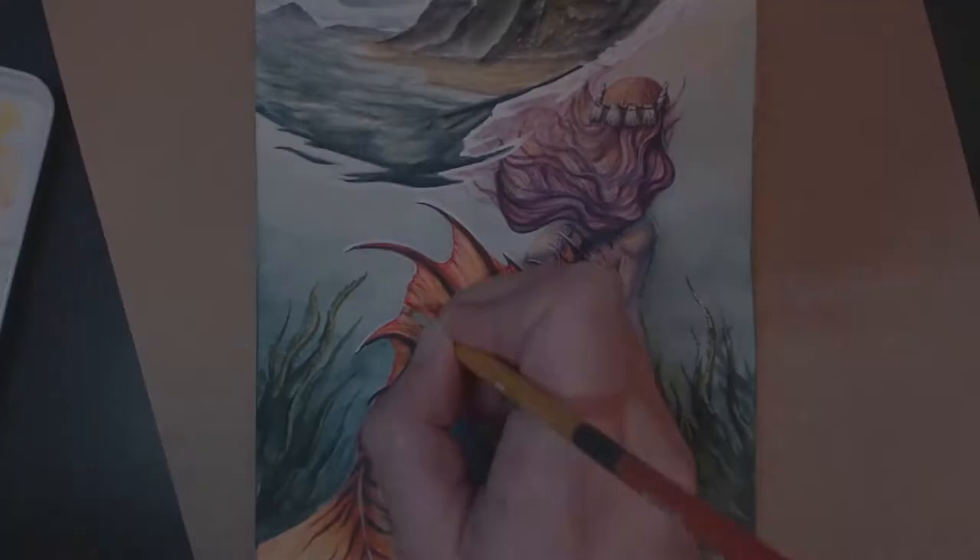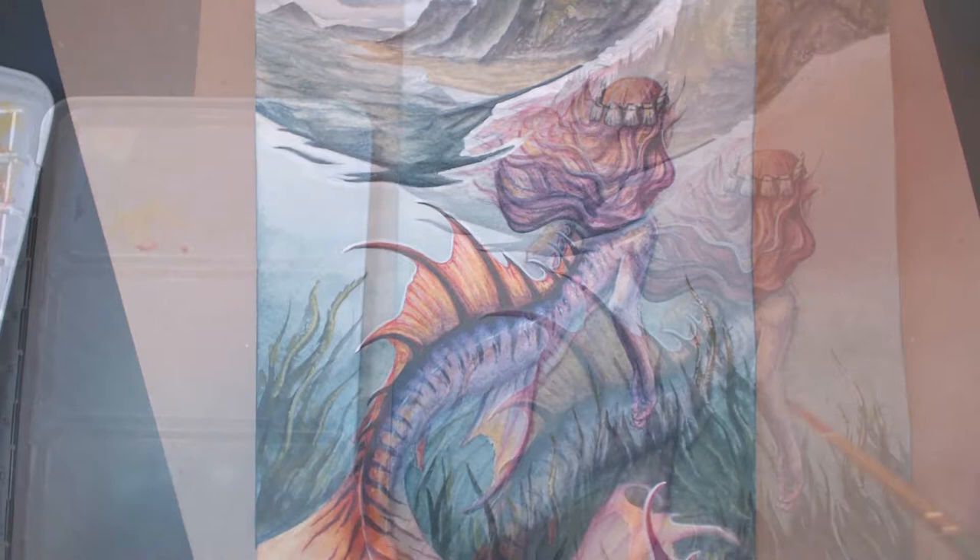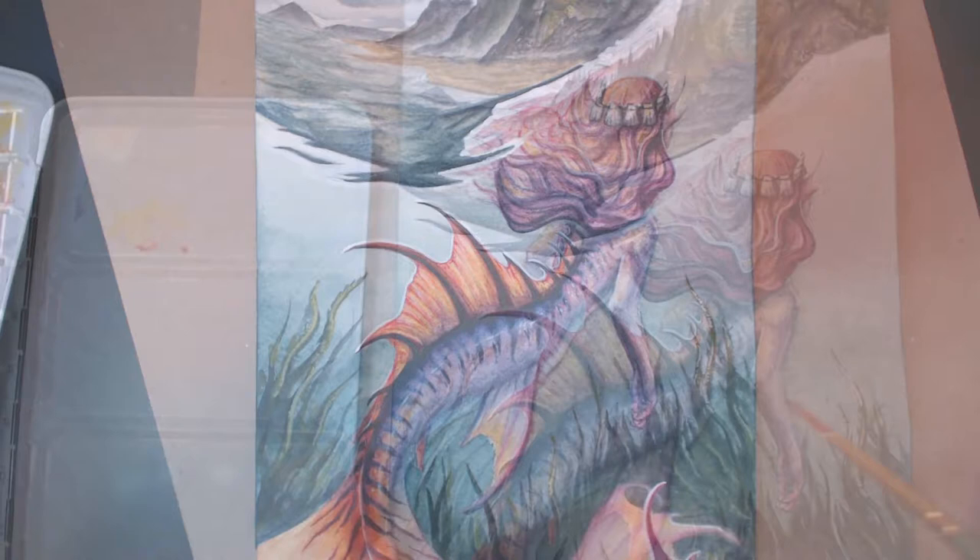For the final touches, I used thick heavy-body white acrylic paint especially on the waterline and in the wave. A little bit of metallic Finetec watercolor silver was used on the wave over top of the white paint, and a little bit of gold on the mermaid herself to give her some shine. And that about wraps it up — thanks for watching!